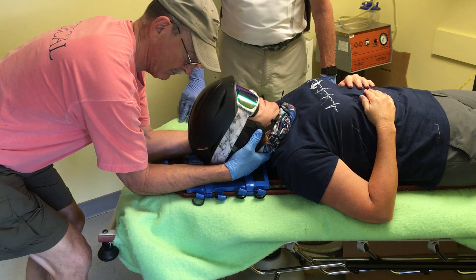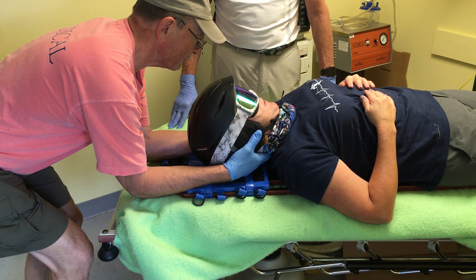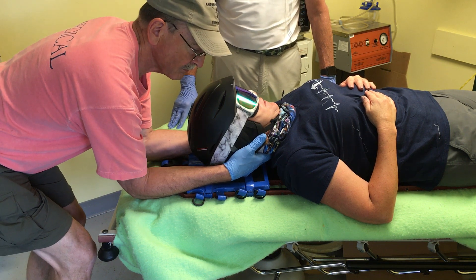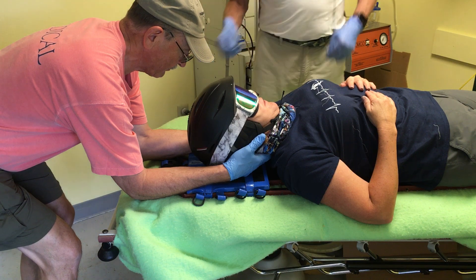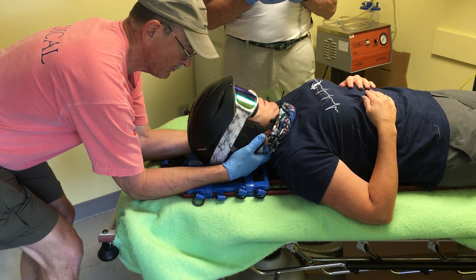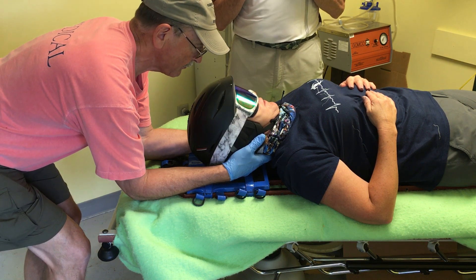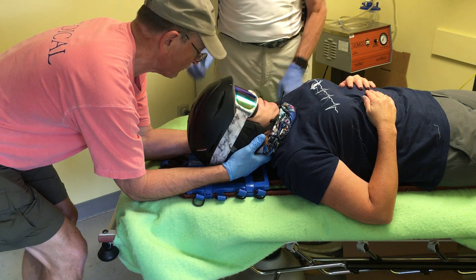Removing a helmet is one of the particular skill sets that we have to develop since helmets are being worn more and more by the skiing public. Remember, we're not going to be showing you patient assessment — that'll be covered in detail in another lesson. All we're simply doing is removing the helmet and showing how the head is stabilized during the process.